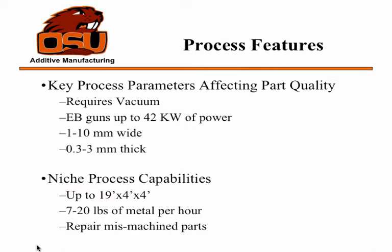Some of the process parameters: this process requires vacuum, and the guns can actually get up to 42 kilowatts of power, which is much larger than the lasers we just talked about in the last two presentations. Some of the parameters we can adjust are the width and the thickness of the bead welds, and that'll affect how fast you're moving and the different material properties you're going to get.